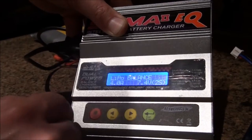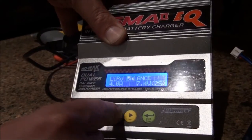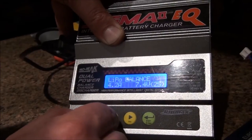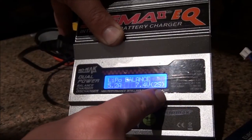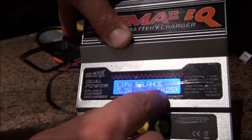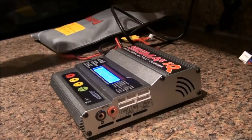We need LiPo balancer mode. Then we need to set the capacity — this battery is 5200 mAh, so 5.2 — and I'm going to charge two batteries, so I need to set it for two cells.